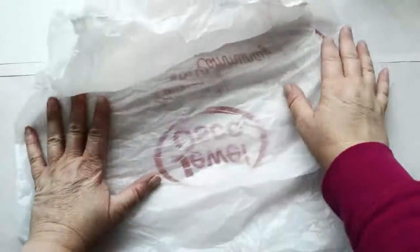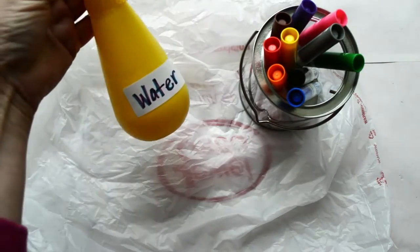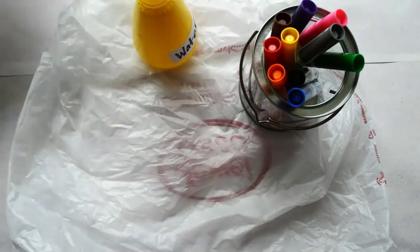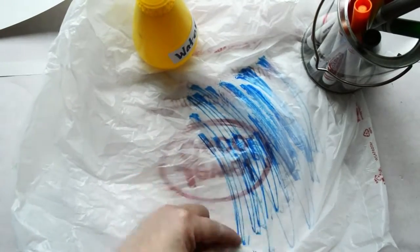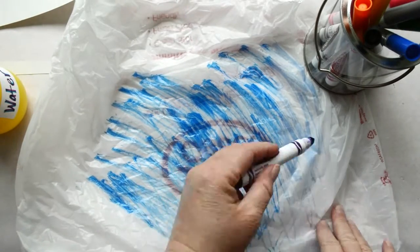Let's make some fun, quick, easy, safe plastic bag prints. You probably have these things laying around. We need a plain old plastic bag, some washable markers, a spray bottle with water or a spritz of our fingertips, and some paper to make our prints on. First, grab a couple of colors and color your bag — scribble, have at it. I have one color, let's add one more.